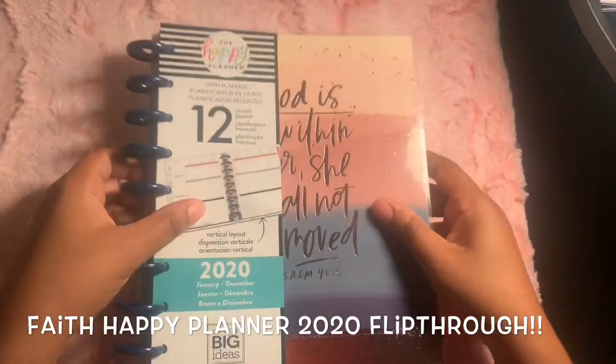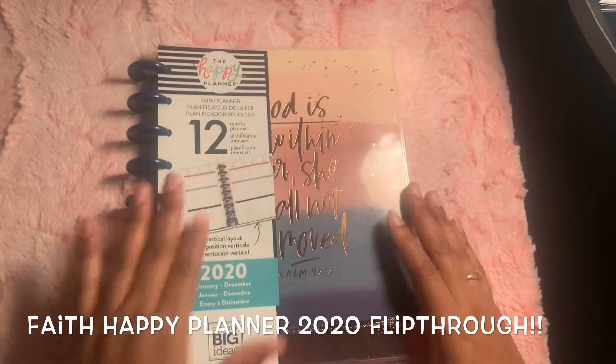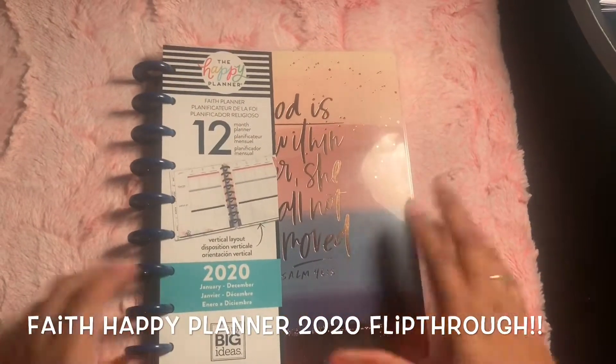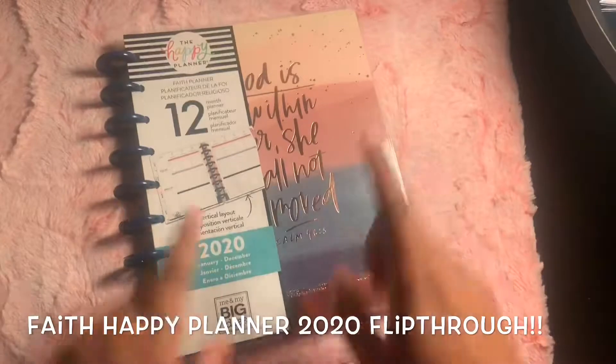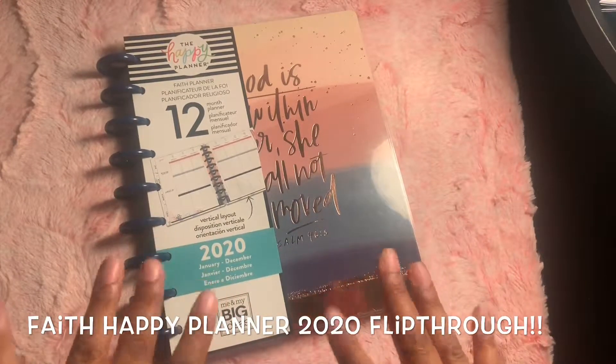So that's my faith planner for 2020. Very excited to use it. I'm sure you'll see setups as it gets closer to the new year. This is how she looks so far, and this is the one that I will be using. Hope you all enjoyed, and I'll see you all in the next video.